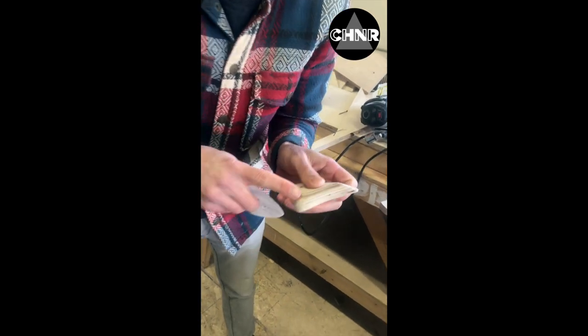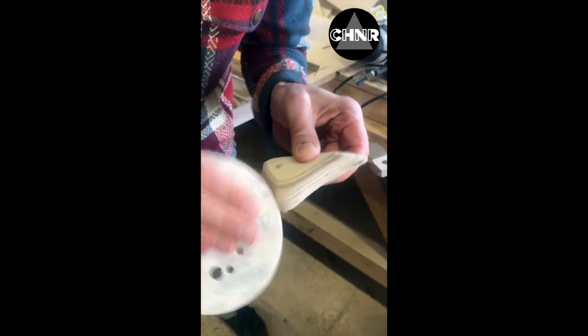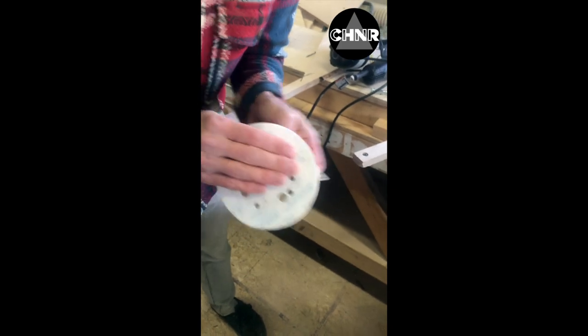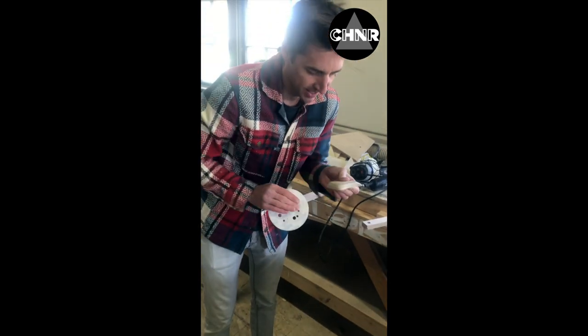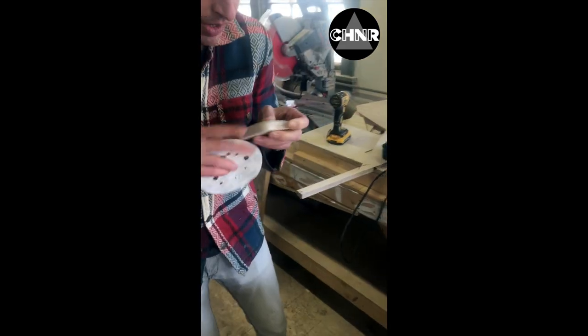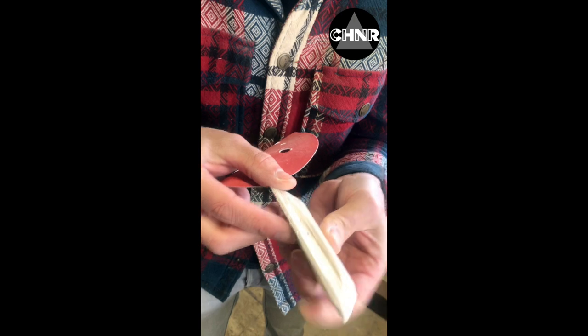Keep feeling it — you can kind of see. Just keep working it, because when you go to put a clear coat on it, all of this will show up. I'm going to call that pretty good just on that little section right there. Might do it a hair longer, but then you'd finish out the rest.